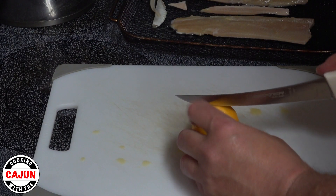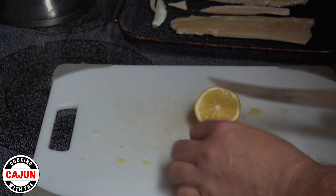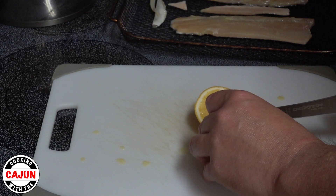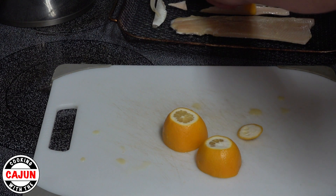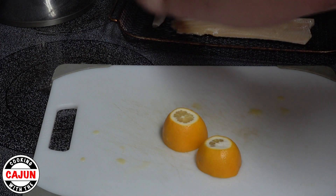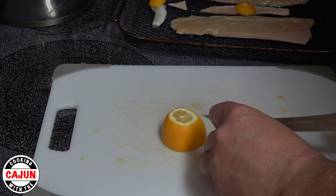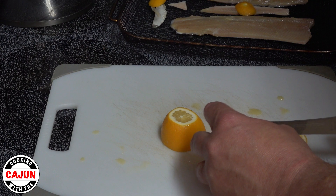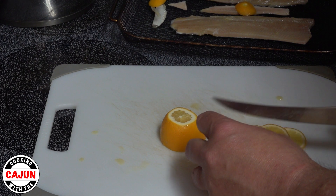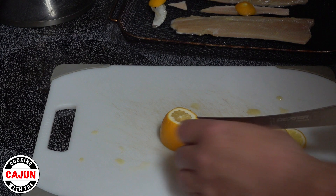Now it's time to cut the lemon. Watch how easy it is to cut through this lemon — as soon as you start cutting, the blade just slides right through it. No effort at all. It's so easy you need to be careful you don't cut your fingers. Very sharp, durable edge on a Dexter knife.